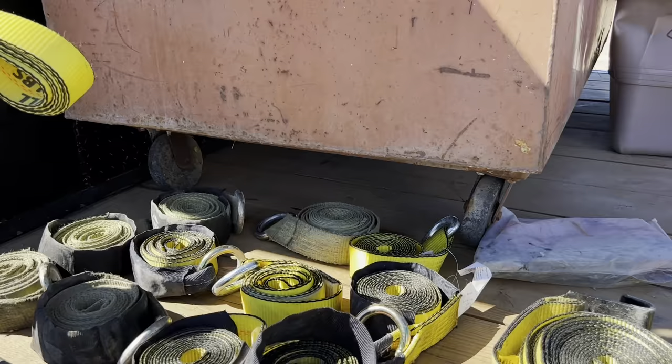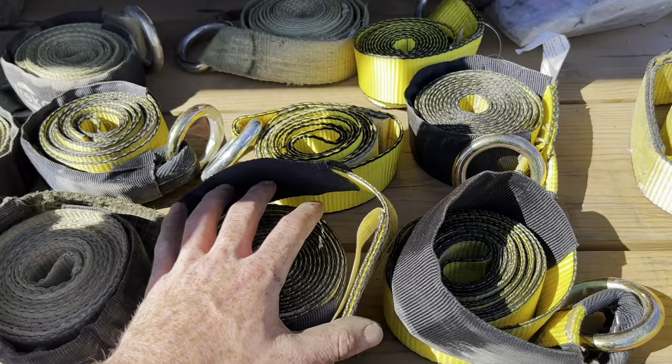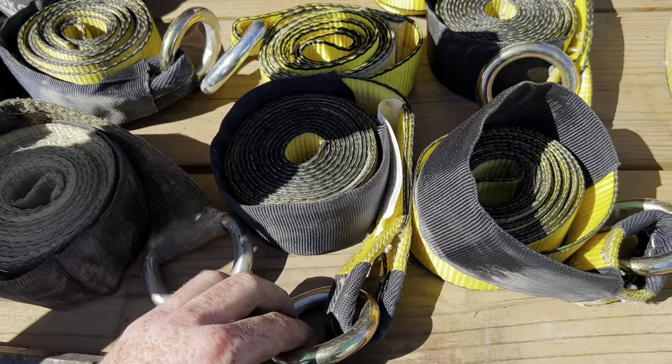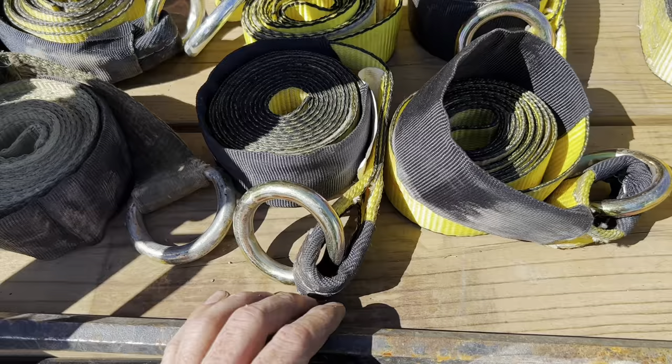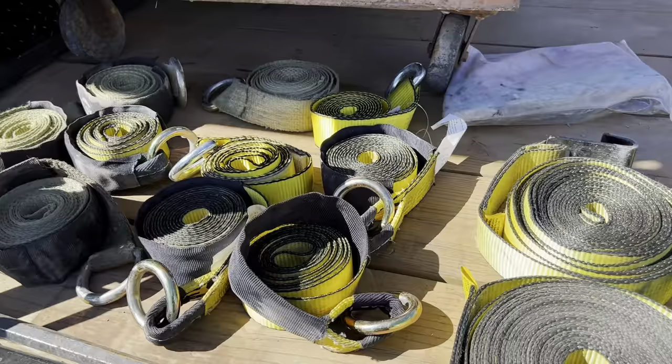A couple other things we picked up are these straps with the O-ring on the end. These help a lot for vehicles — you take the end of the strap, run it through the ring, lasso the tire on the vehicle, and then tie it down with the ratchet strap. I always got a crowbar just in case. You should have at least 10 ratchet straps at the very minimum, and I'd highly suggest picking up some of these car carrier straps.